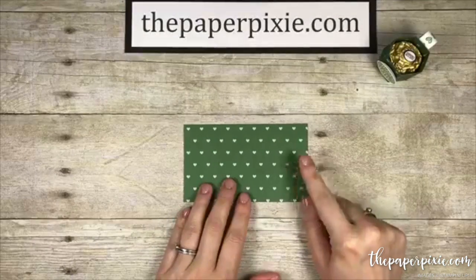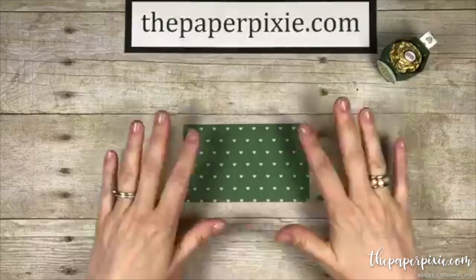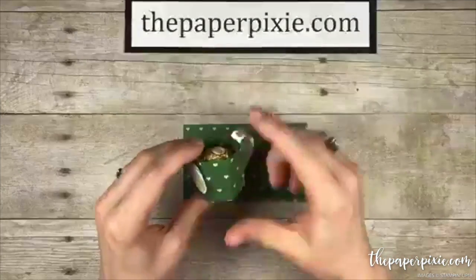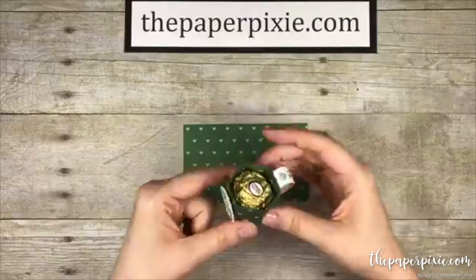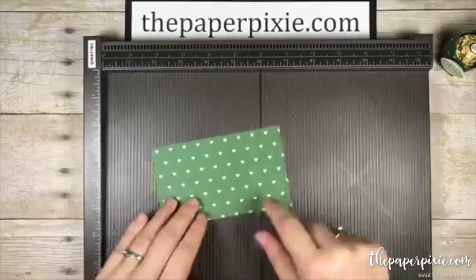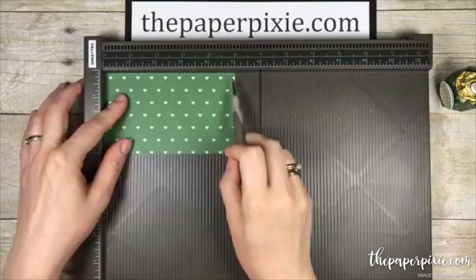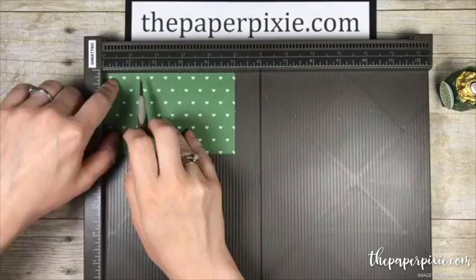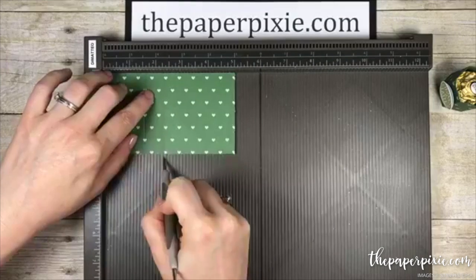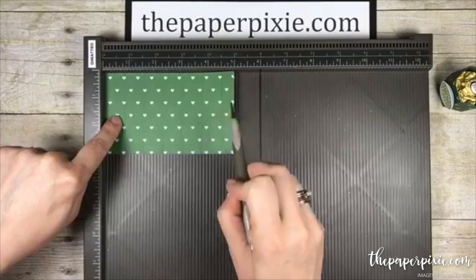So first we're going to start with the Coffee Break Designer Series Paper that measures 5 inches by 3 inches. Pay attention to the direction — if you're using directional paper, you want the pattern going up and down along the 5-inch side to ensure the pattern goes the right way around your coffee mug. We're going to bring in the Simply Scored. This is a hexagon-shaped treat holder, so there are six score lines along the 5-inch side: three-quarters of an inch, 1 and a half inches, 2 and a quarter, 3, 3 and three-quarters, and 4 and a half — essentially every three-quarters of an inch.